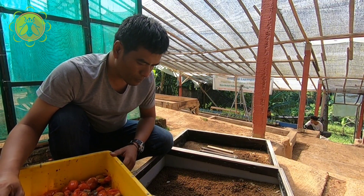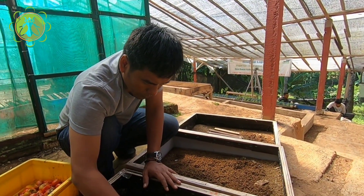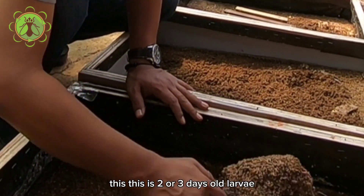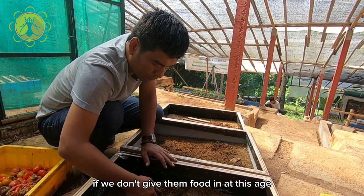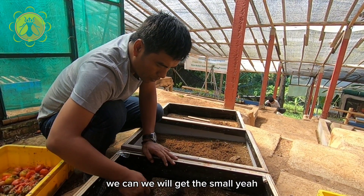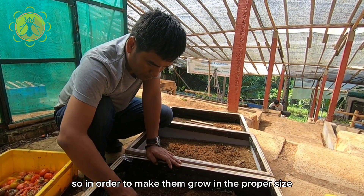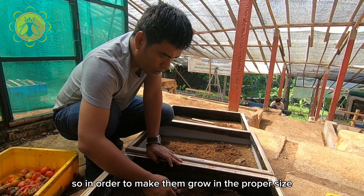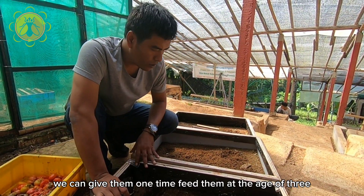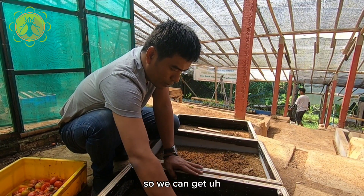At day six we can move them into the grow-out pond. You can see here this is two or three days old larvae. If we don't give them food at this age, we will get a small size of five-day larvae. So in order to make them grow to the proper size, we give them one feed at the age of three days.